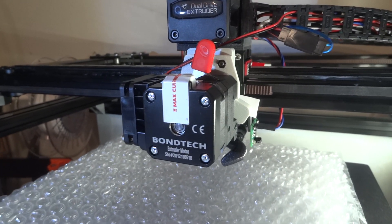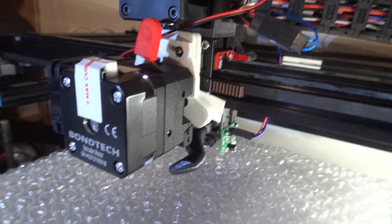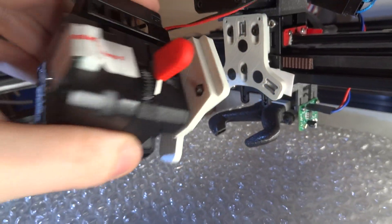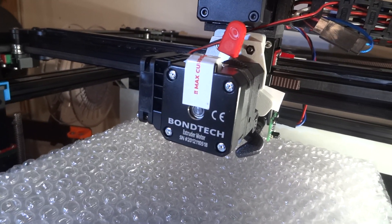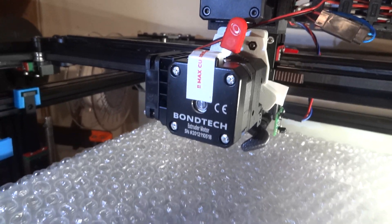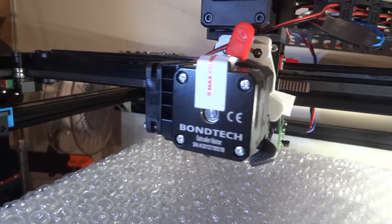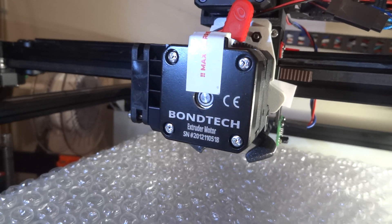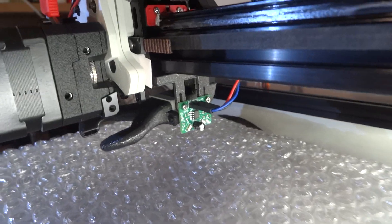This is a simple test with the prototype of a magnetic tool changer with the Bantech LGX. This is the print of a 3D Benchy, quite slow — maybe 40 to 60 millimeters per second max.